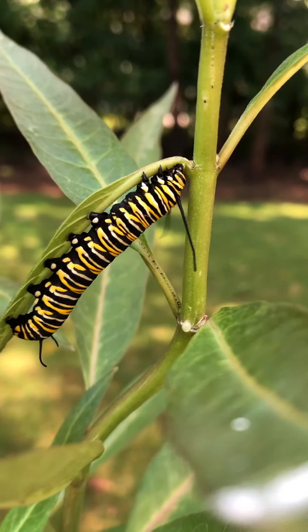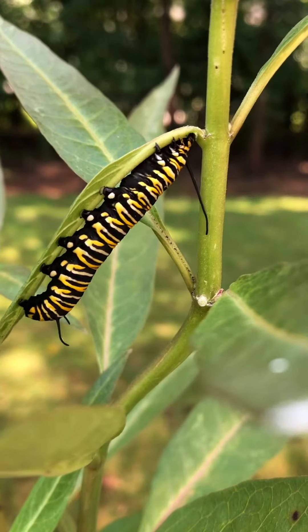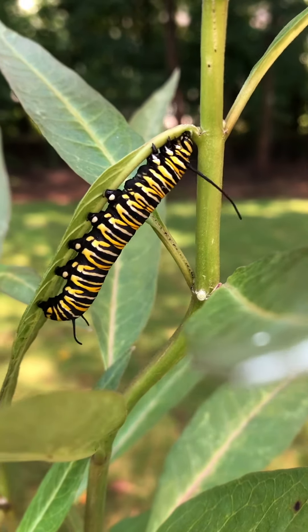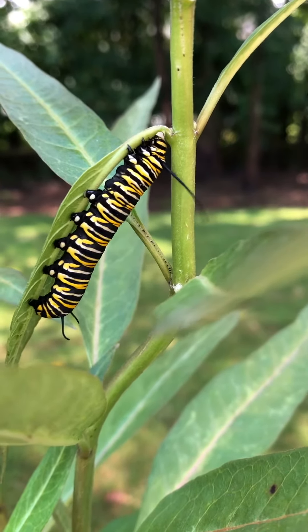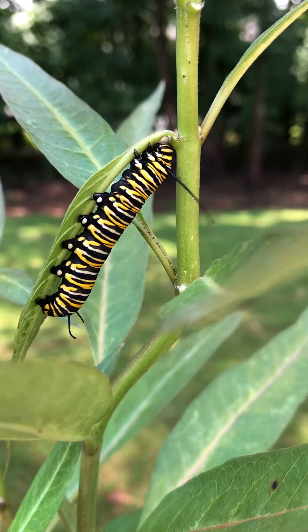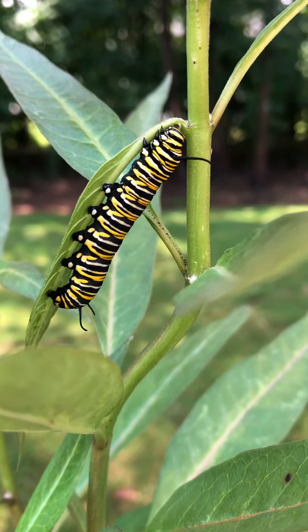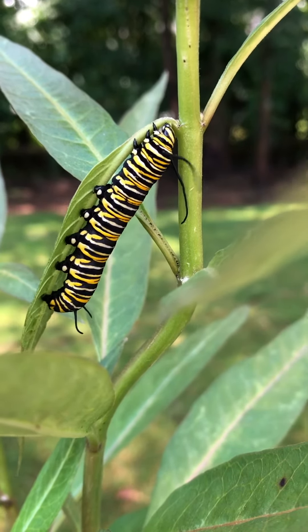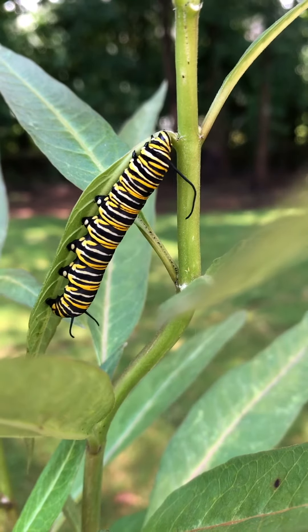This monarch caterpillar is on an Asclepias curassavica and it is doing something very typical. It is chewing a little notch on the stem where the leaf and the stem come together, chewing it to make the leaf fall and stop the flow of the milkweed sap.